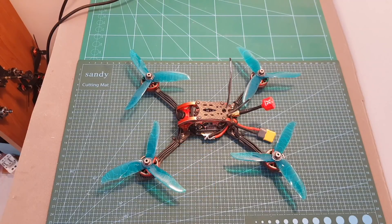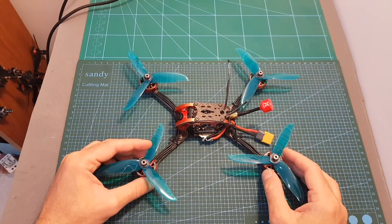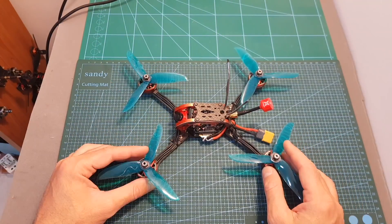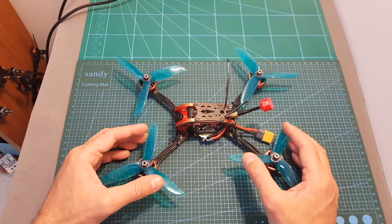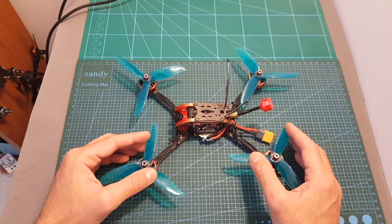Hello guys and welcome back to my channel. Today in this video I'm going to check the HobbyMate Meteor 5 inch racing quadcopter. This quadcopter is available in a few versions: you can get it as a kit version, which is the version that I've got and I just finished assembling. In addition, you can also get it as a plug-and-play version which comes assembled and doesn't come with a receiver, and you can also get it as a bind-and-fly version which comes with either a FrSky XM Plus or an FrSky RXL receiver depending on your choice.